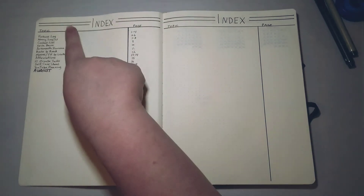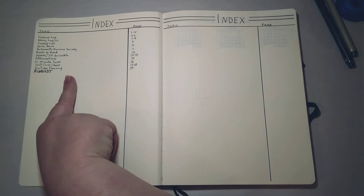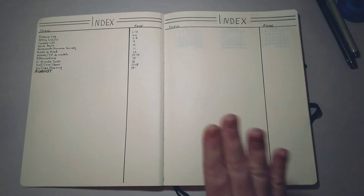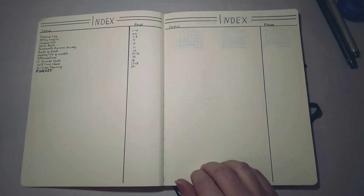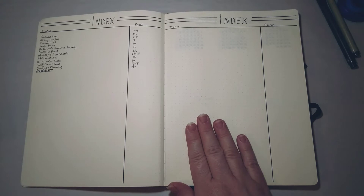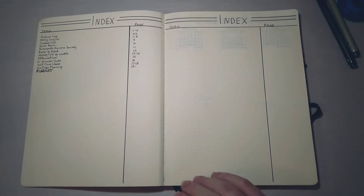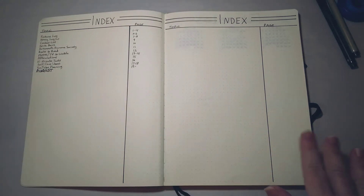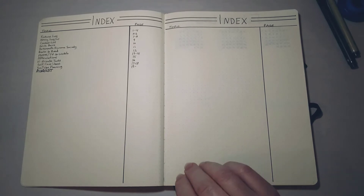My index pages are where I keep a list of all the different kinds of pages in the book along with their page numbers. I use my bullet journal for work and personal things and rely on it heavily, so I use the index a lot. I've seen videos from people who say they never use it, but I find it very helpful.